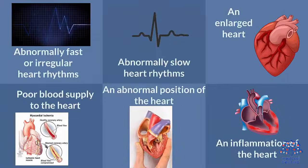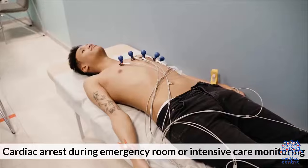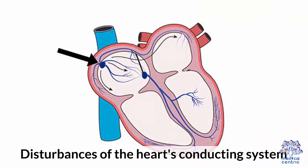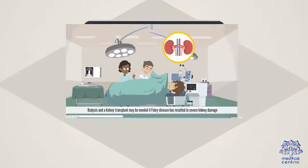What conditions can be diagnosed? Abnormally fast or irregular heart rhythms; abnormally slow heart rhythms; an enlarged heart; poor blood supply to the heart; an abnormal position of the heart; an inflammation of the heart; previous heart attack; damage to the heart; cardiac arrest during emergency room or intensive care monitoring; disturbances of the heart's conducting system; and other abnormal conditions of the heart.